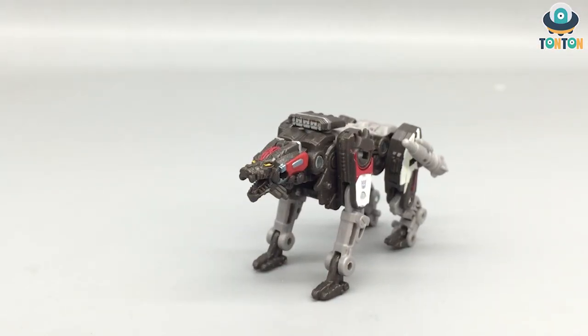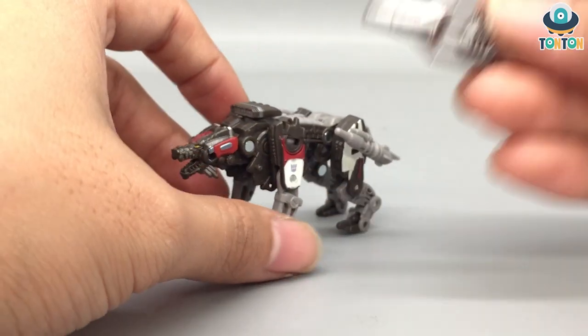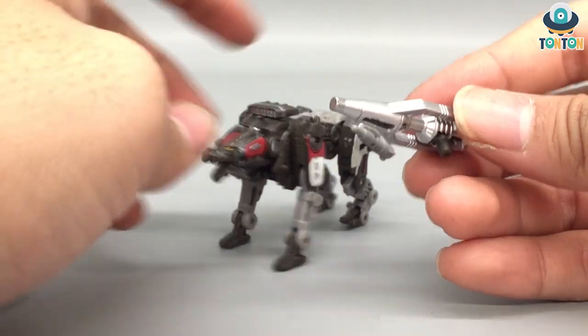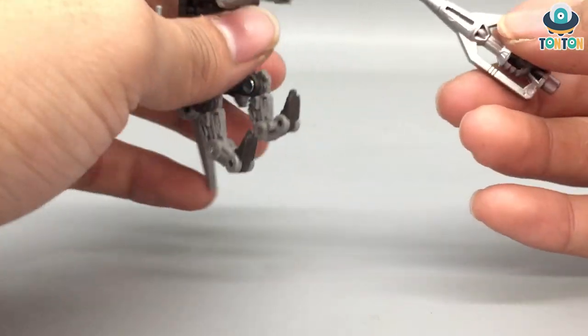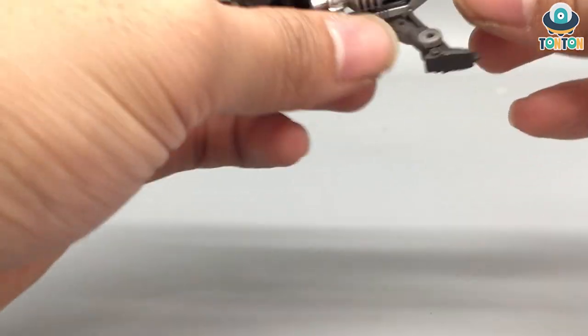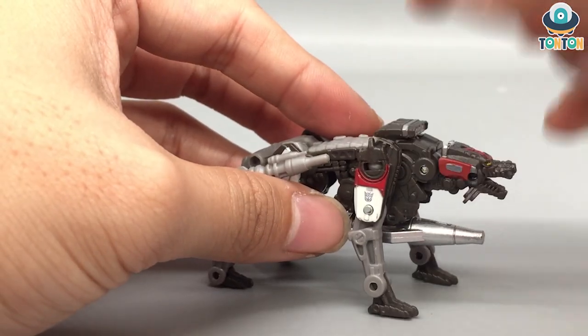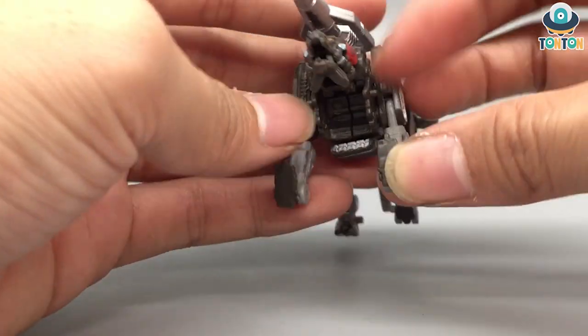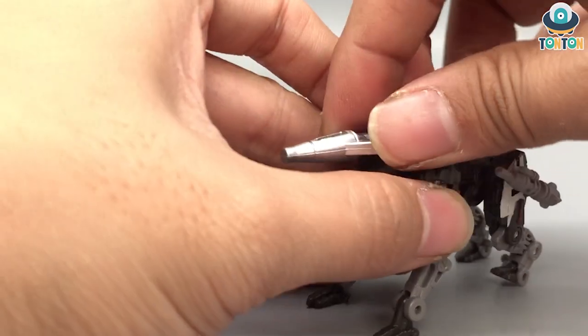He does come with one accessory, which is this barrel piece. It's got a really nice silver paint on it. To attach it you just plug it onto his belly like that. Or else you can pull out this turret, remove it, and replace them with each other. I would prefer having it underneath.